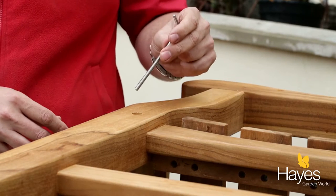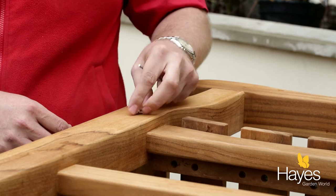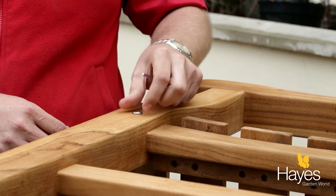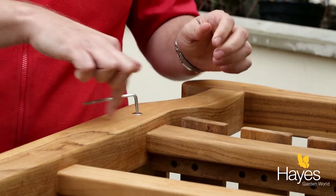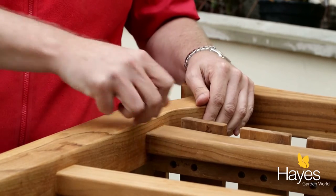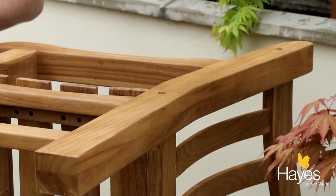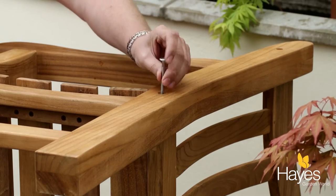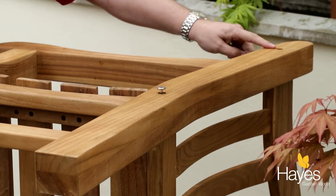The next thing you want to do is take out one of the long bolts, slot it in like so, finger tighten it, and then tighten it up the rest of the way using the Allen key provided like so. Repeat this on the other two holes on the bench — this one and this one.